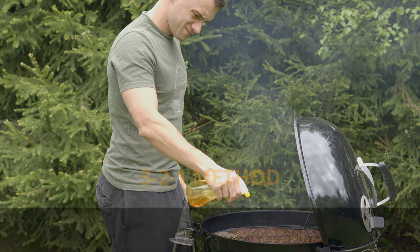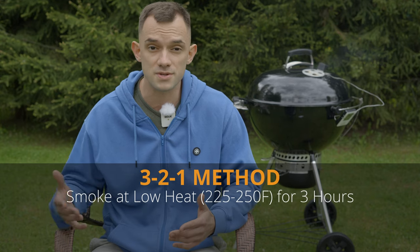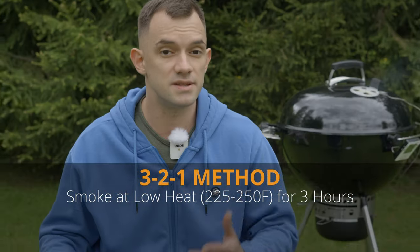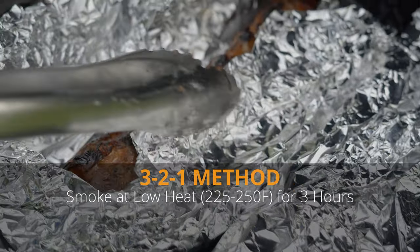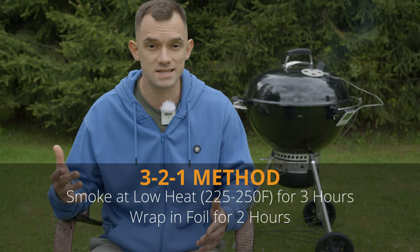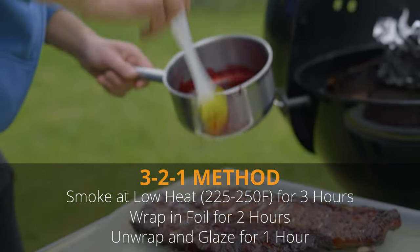The popular 3-2-1 method follows this strategy. Initially, ribs are smoked at low heat around 225°F for 3 hours, infusing smoke flavor and initiating collagen breakdown. Then, contrary to traditional pitmaster methods, the ribs are foil-wrapped for 2 hours to maintain moisture and further tenderize the meat. Lastly, in the final unwrapped hour, protein coagulation and caramelization from the applied glaze or sauce occur.